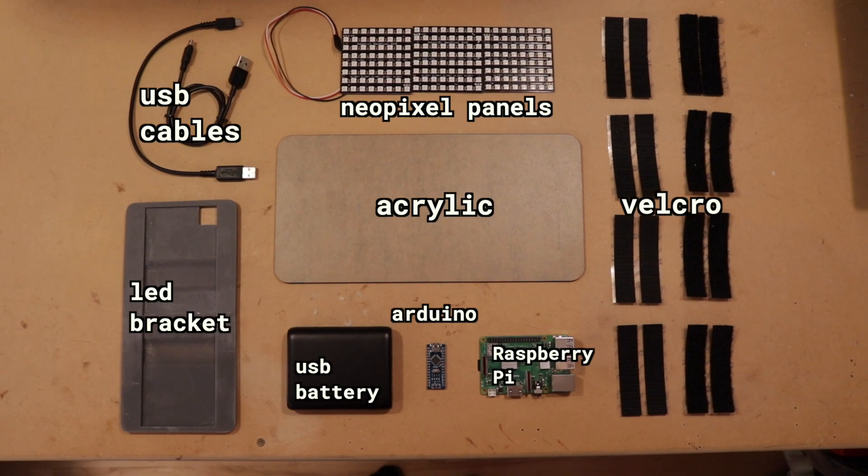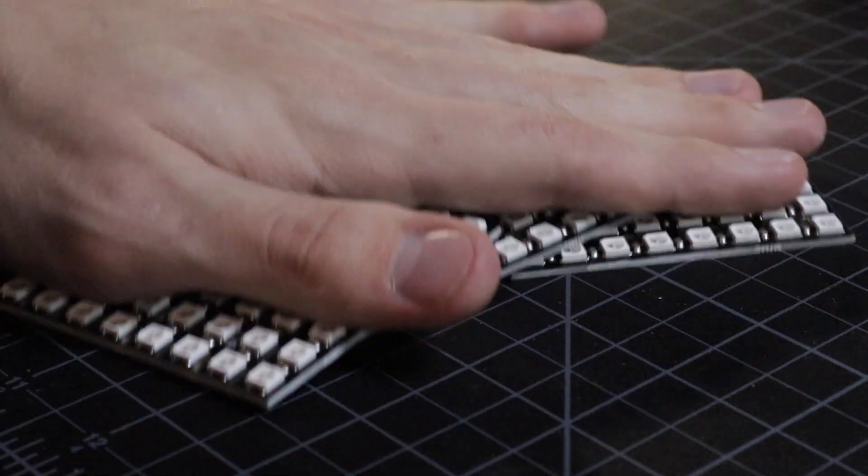Here are all the things you're going to need. The first step is connecting all the panels together. The panels we're going to use are Adafruit 8x8 NeoPixel panels. These are awesome because there's already a ton of great software to do a lot of cool stuff with them.